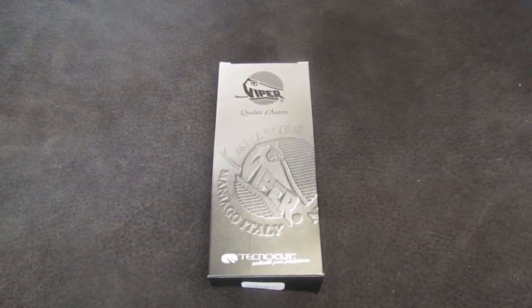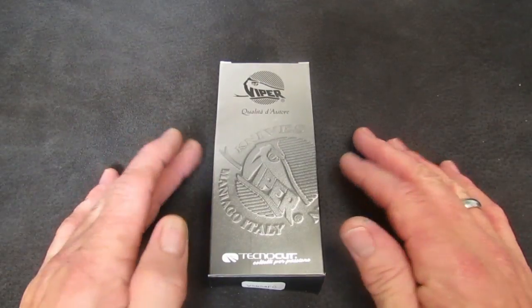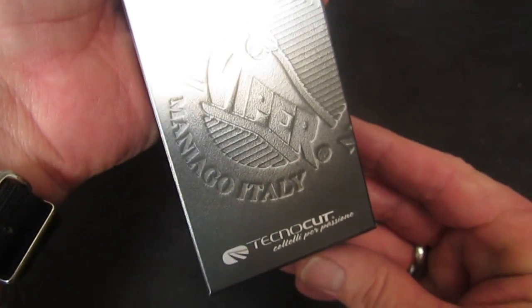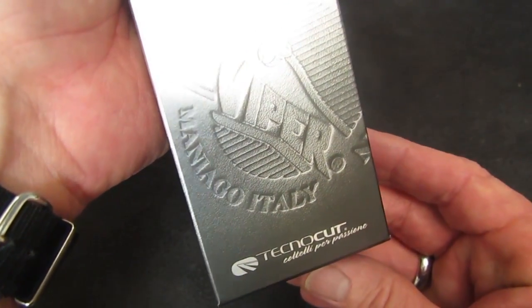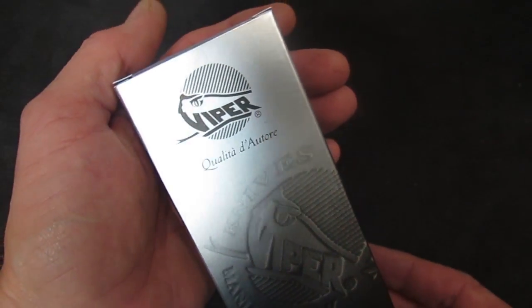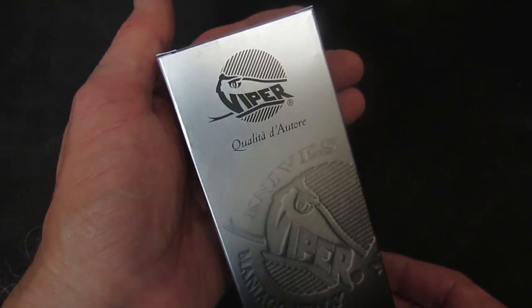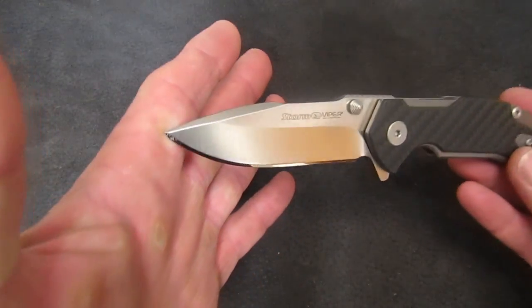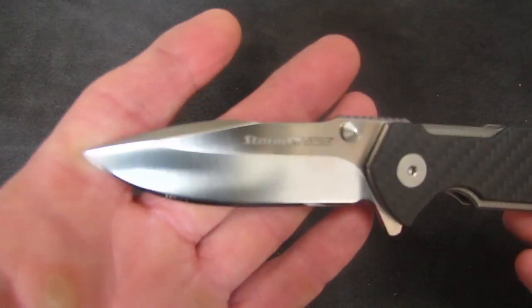Hi gang, Rob here. It is the evening of September 25th, 2017. I have a sharpening bench video for you tonight — an interesting one. The knife is manufactured by Viper Techno Cut in Maniago, Italia, and it is a Rick Hinderer design. Here's the knife — it is the Viper Storm.